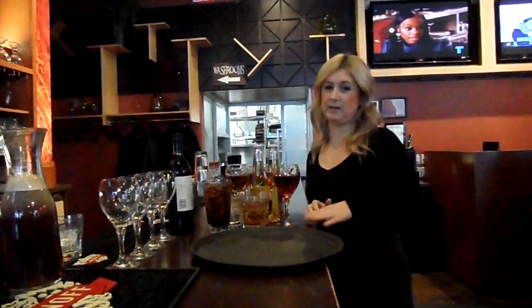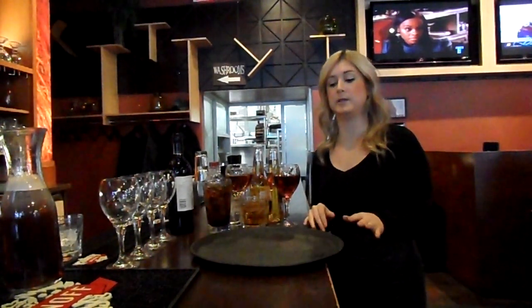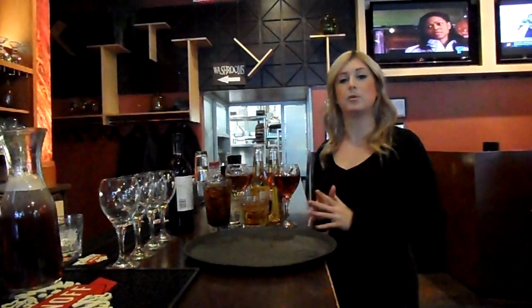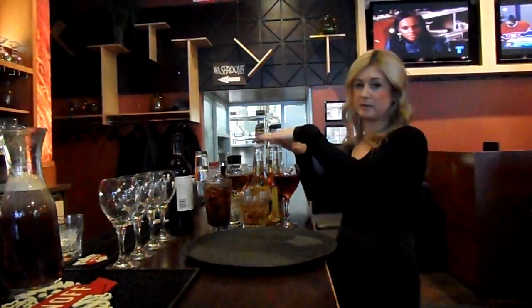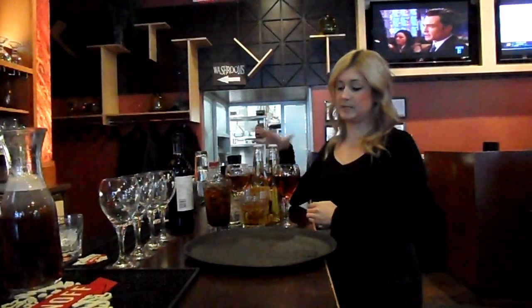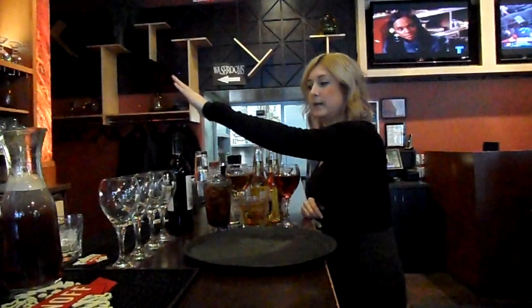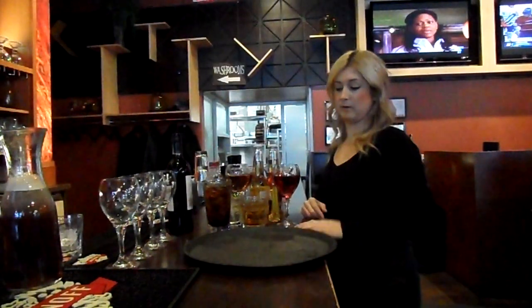Here at Cornerstone we have a variety of different glassware, so it's important to learn how to balance your tray appropriately so you're at the most stable when you're walking around the restaurant. We have bottles of beer, wine glasses, martini glasses, low ball, high ball, and when you're serving bottles of wine, your wine with the empty glassware around it.